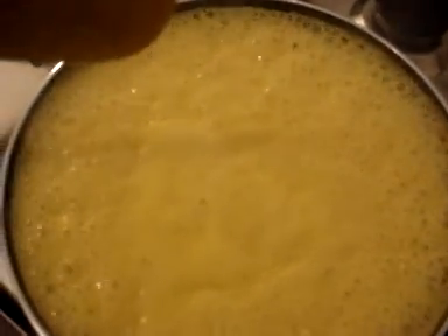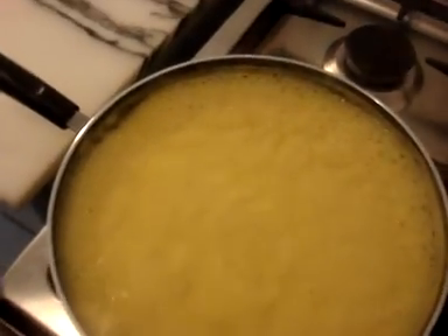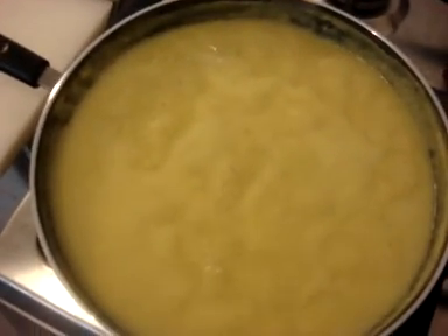Now lower the flame of your cooker so the curry subsides. Let the curry cook on a low flame, and in the meanwhile we'll prepare the batter for the pakoras.